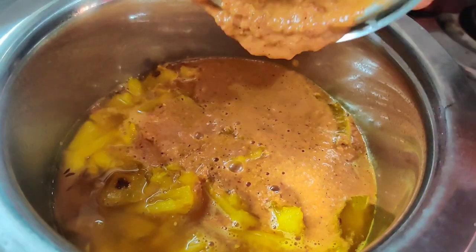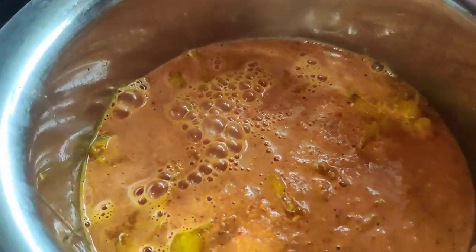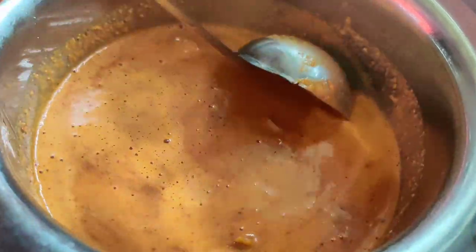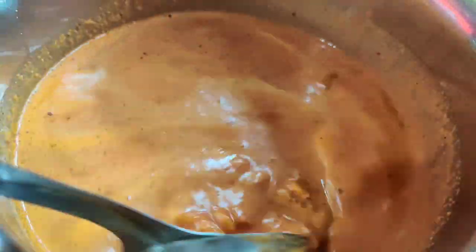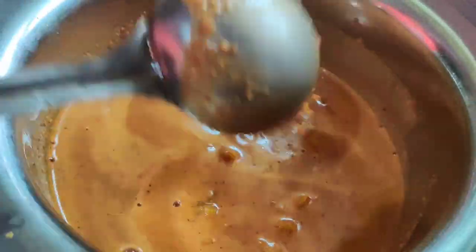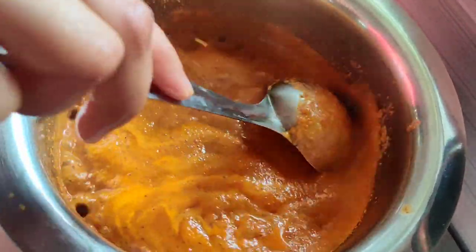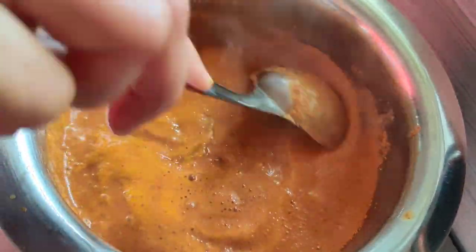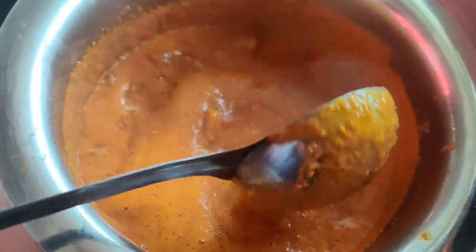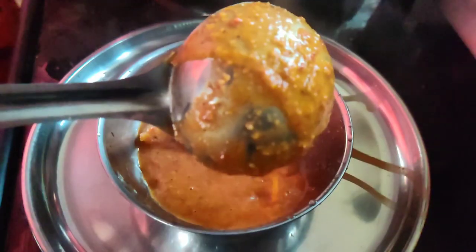Cut the egg, add a pan, add a little bit of egg. Add a little salt in the pan and add a little salt.